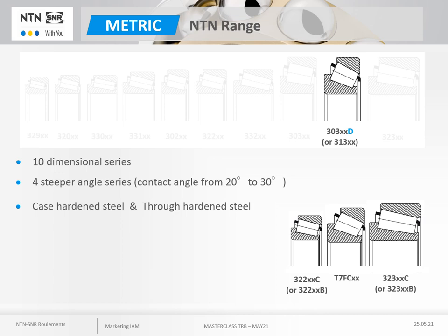NTN uses two steel technologies for its main metric range: case hardened and through hardened steel. This metric range covers a wide dimensional range starting at 15mm bore and can be manufactured up to 850mm. In Europe, the single row metric range is available in more than 380 bearings. The part numbers are available via the NTN website.